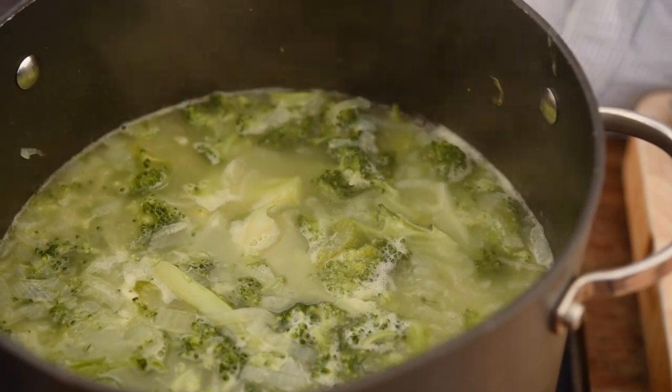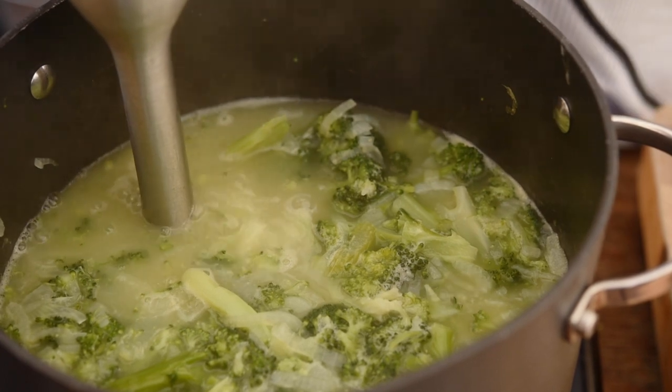That looks great, so let's grab the hand blender and start blitzing this into a soup.